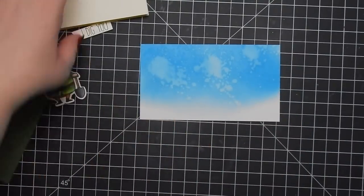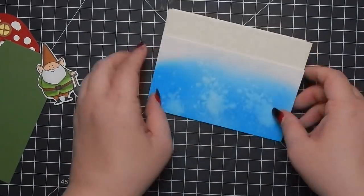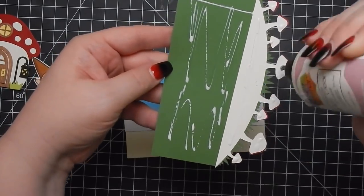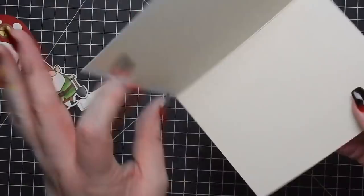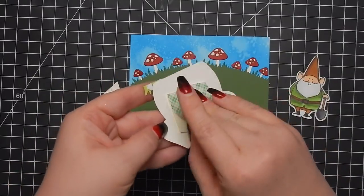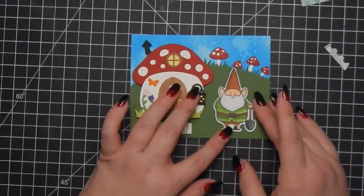I'm taking a Very Vanilla card base and attaching everything to it - the house, the gnome, and the sentiment are popped up. The gnome is huge compared to the house. I tried to think about perspective - putting the house up high, unfortunately covering some of the hill mushrooms, but the house is in the background and the gnome is towards the front. Lawn Fawn did release that new gnome stamp set, but I didn't purchase it because I already had these gnomes. Eventually I may purchase it since those images are smaller and would go really well with the mushroom house.